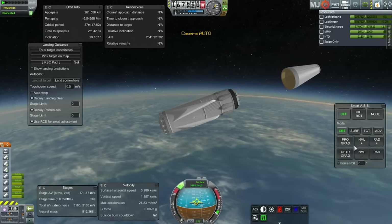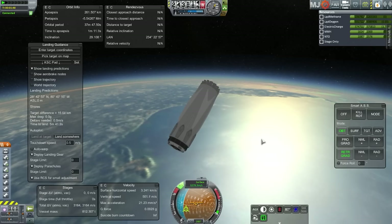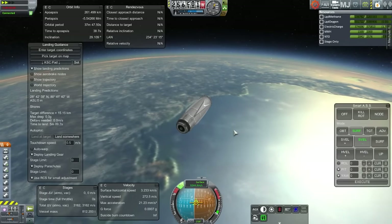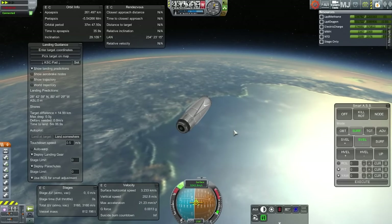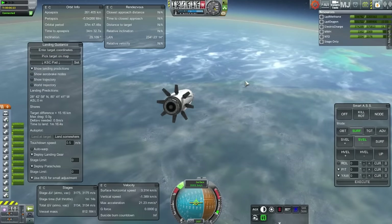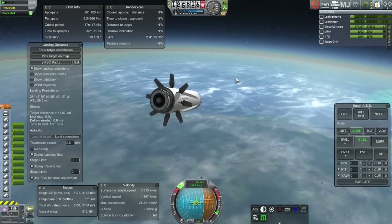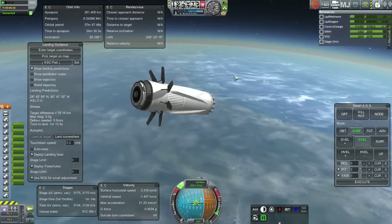Once again in flight and separated from the Mars Colonial Transporter, slowly making the turn to retrograde. We're passing by Louisiana and the target difference looks to be about 15 kilometers. That doesn't bode well for actually hitting it because we're going to retro burn and change that. So we're probably going to be quite a bit off, but we'll see.